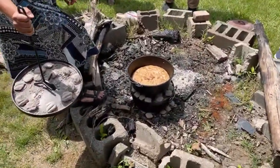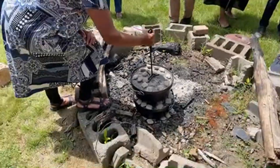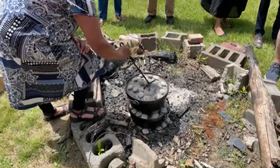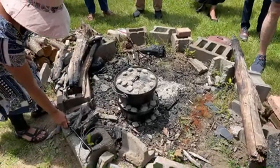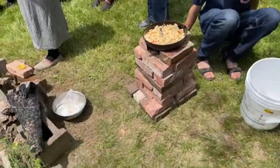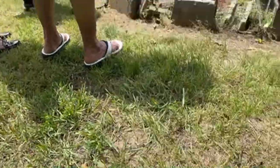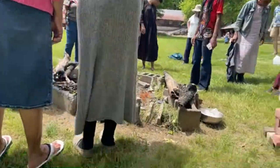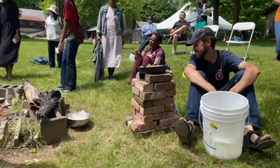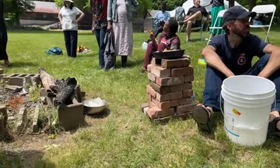It's not ready yet — you can smell it though. What is in the bottom? Potatoes with rosemary, garlic, and onions. Now we're cooking it with fire — the smell of just wood burning is so much better.